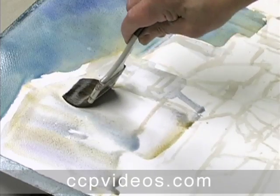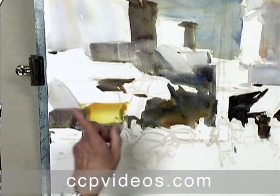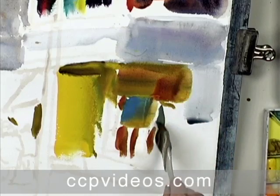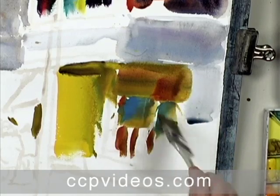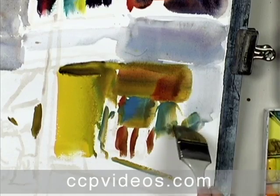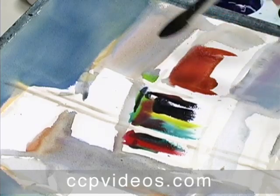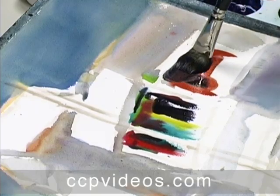Qi then teaches you how to double and triple load your brush to achieve realistic lighting and subtle warm to cool gradations. As Qi blocks in color, he transitions to rich dark pigments to vary his value patterns and lay the foundation for figures, cars, and other details.